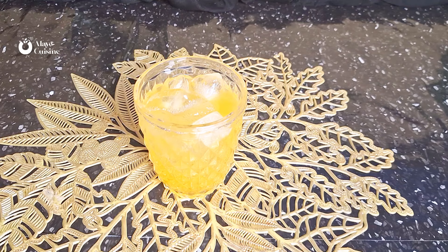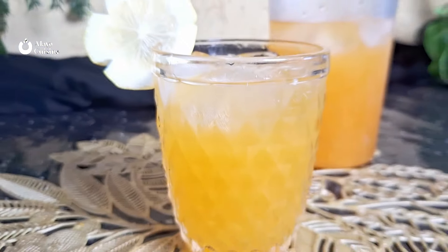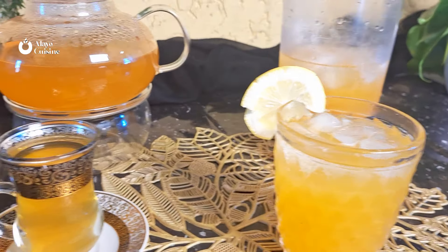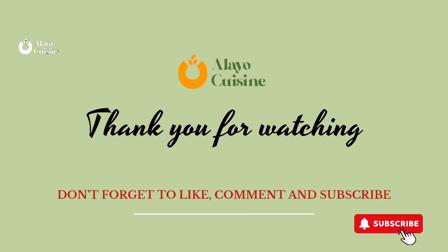It tastes so good — seriously delicious. Garnish with a citrus slice of your choice and it looks so good. So yes, enjoy the cold iced tea and the warm citrus tea!